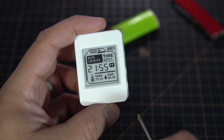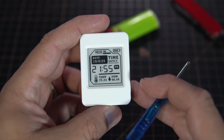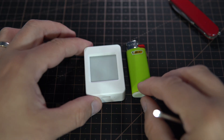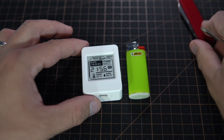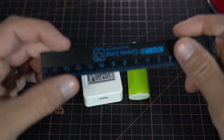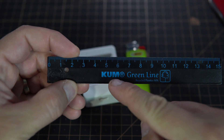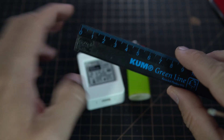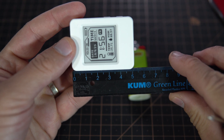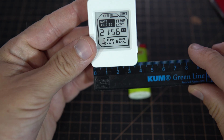I'm also running the ESP32 at 80 MHz to reduce heat inside the case. The size is 5 cm or 2 inches by 3.5 cm.